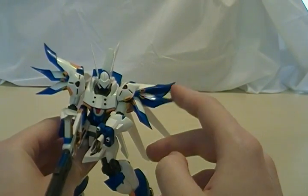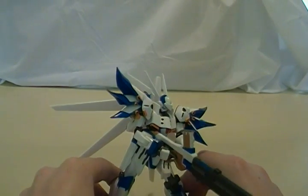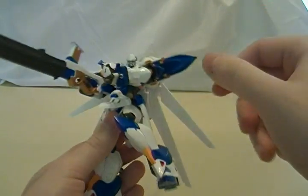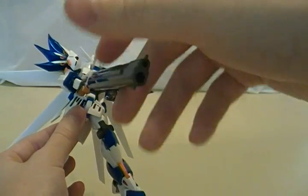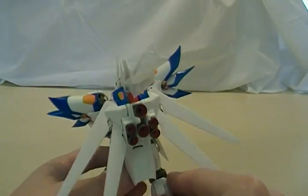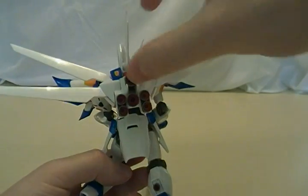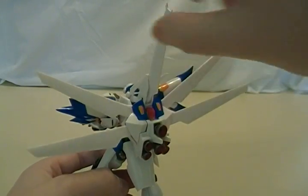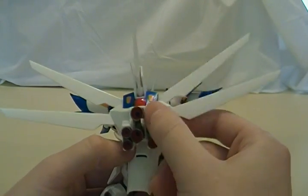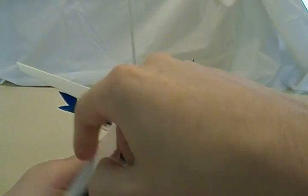You can definitely get some pretty cool poses. These fins fold up. It doesn't really have any problems holding the rifle with both hands, though the rifle is a little bit heavy for the joints — but it's not too bad. It does have its signature Tesla Drive backpack with movable wings, though these are a little thin and I'm a bit worried about posing them. It feels like if I pull this too far it might actually break, so I'm not going to get too crazy with that.